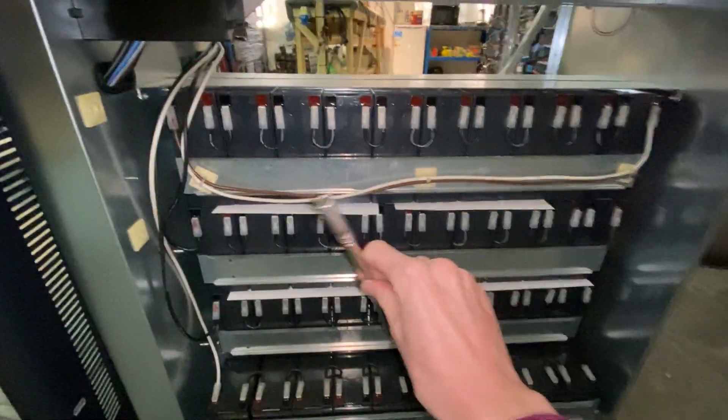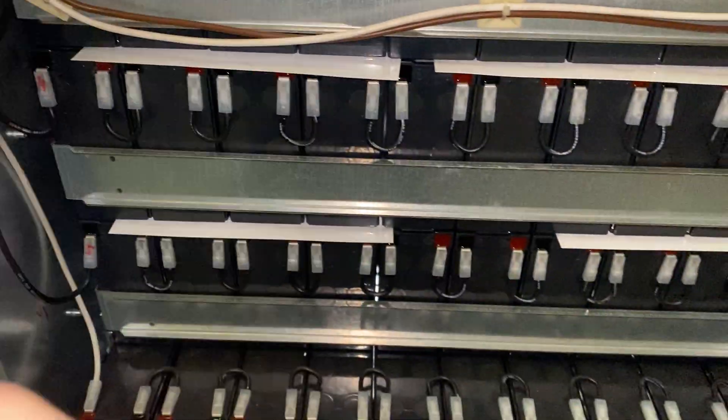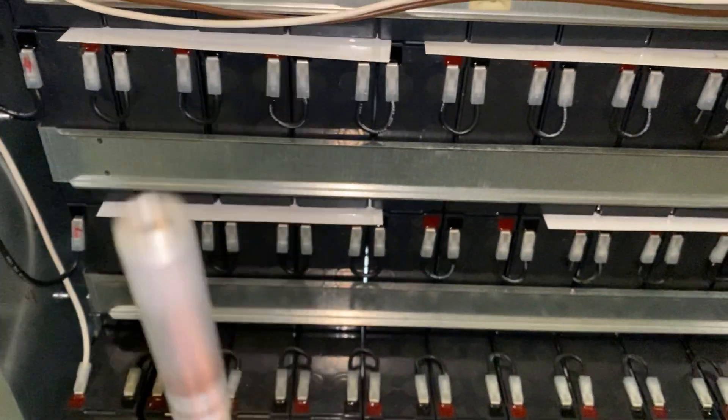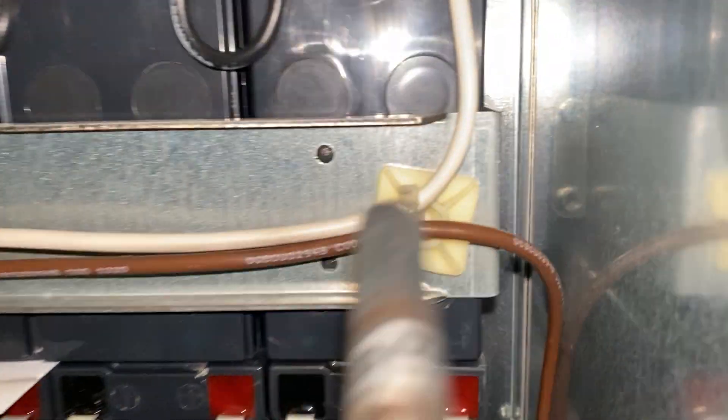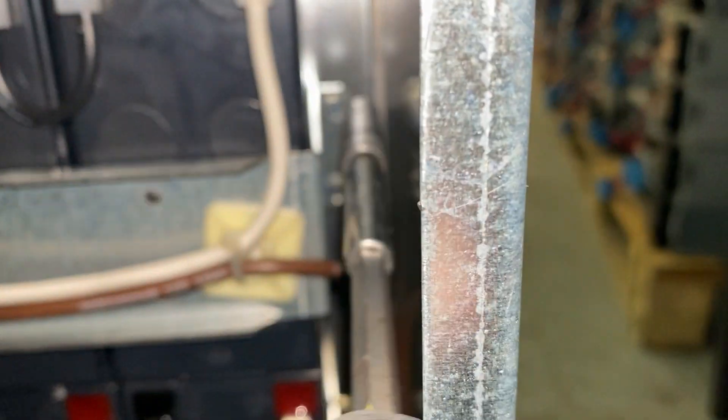On the side we have an 8mm hex socket, which is going to be used to undo the battery braces. I think we'll probably leave these in a bag so that you can get them.